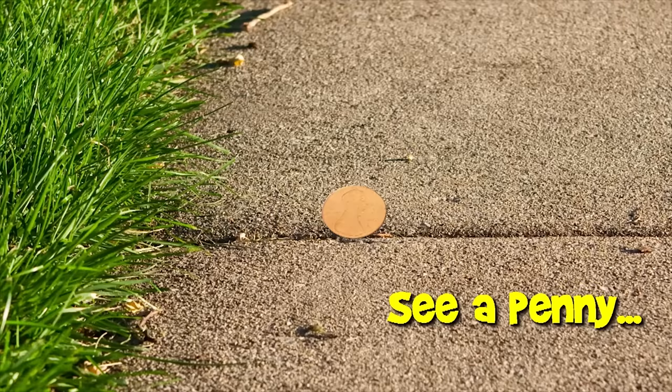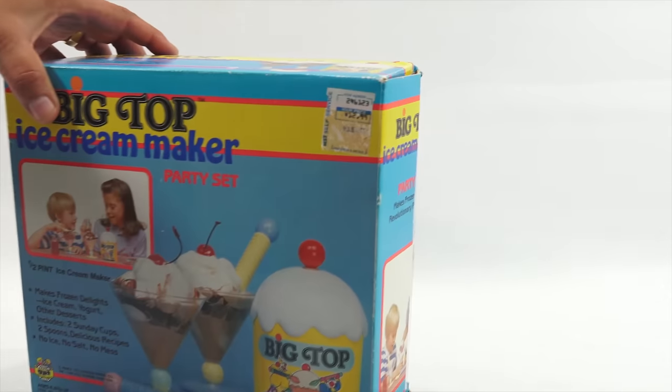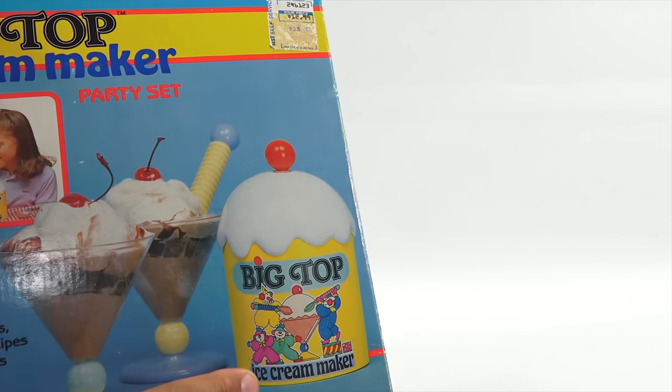Welcome to Lucky Penny Shop. Today is an exciting day because I'm getting to another ice cream maker — this is the Big Top Ice Cream Maker Party Set. It comes with two Sunday cups and two spoons. It says no ice, no salt, no mess, and makes frozen delights of ice cream, yogurt, and other desserts. It's a half-pint of ice cream, with an original store tag price of $12.49.